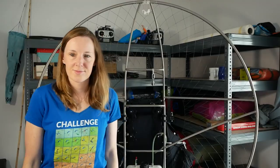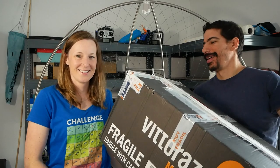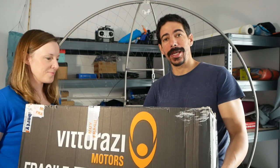I never know when you're going to need to release an emergency video. Emergency video alert! So, let's install some shit. The Atom has finally arrived, so we're going to try installing it.